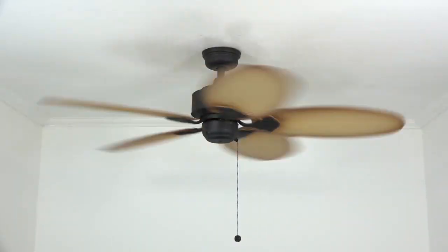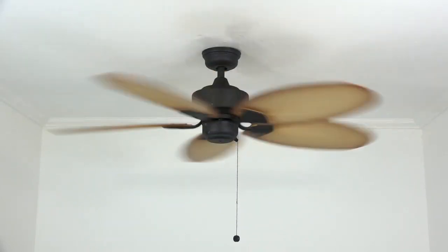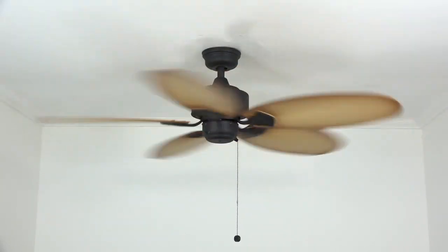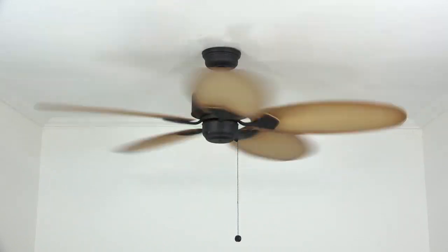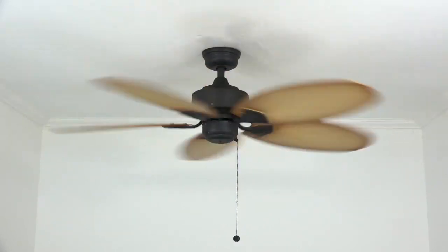Congratulations — the ceiling fan installation is now complete! Time to sit back, grab a nice cold beverage, and enjoy your new ceiling fan. As always, thanks for watching, and we hope you found this video helpful. If you did, please click like and subscribe — that'll help other people find it as well. Keep it breezy!